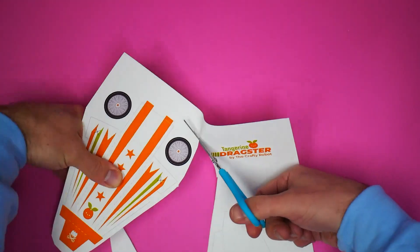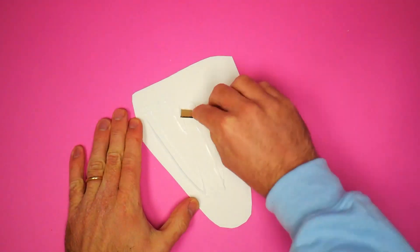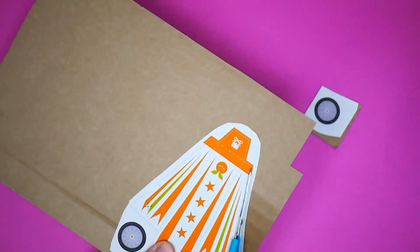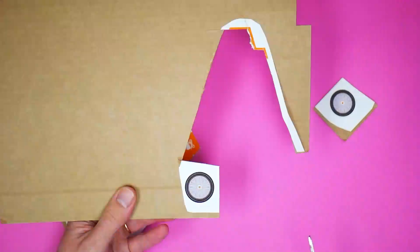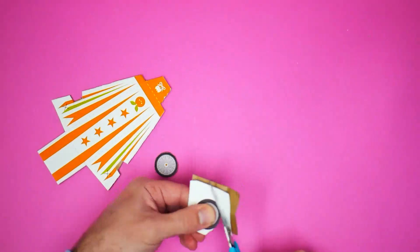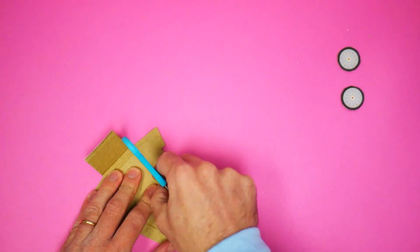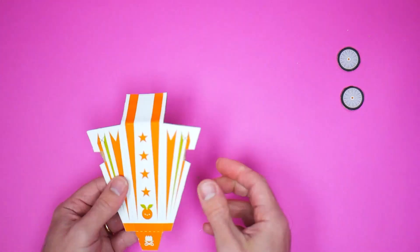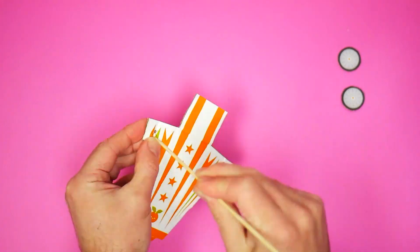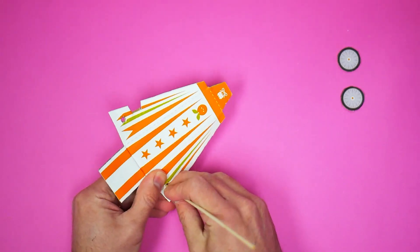Start by roughly cutting around the dragster parts on the template. Put some PVA on the back and then spread it out nice and thinly with a small piece of cardboard. Stick it down onto the piece of corrugated cardboard and then cut out all pieces with the scissors. Fold the back and then using the scissors score some lines in order to fold the sides.